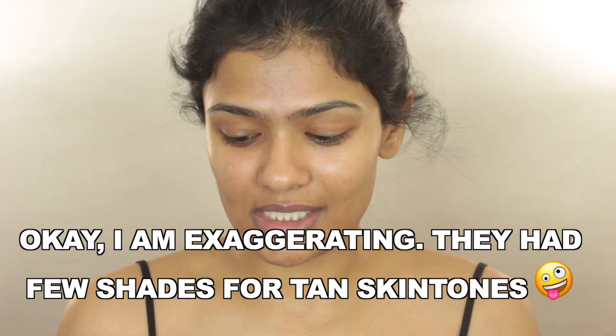It was really disappointing because the Beauty Blender is one of my must-haves — I cannot apply my foundation without a Beauty Blender. That's how much I love this particular sponge. So when they came out with the foundation, I definitely wanted to try it. But now that they've expanded their shade range to include tan skin tones, I decided to do a review on it.